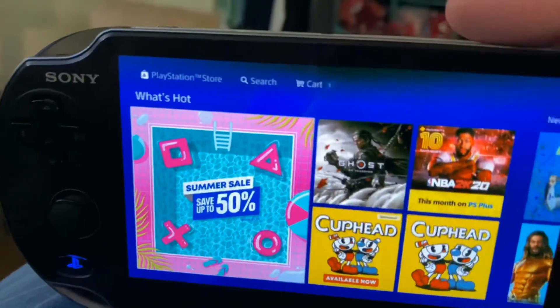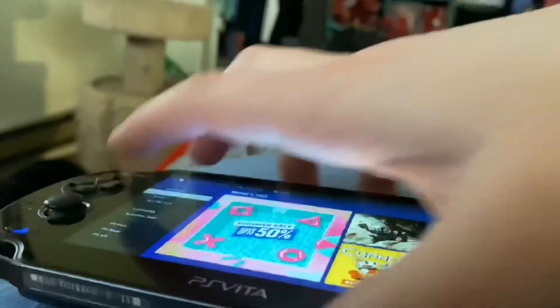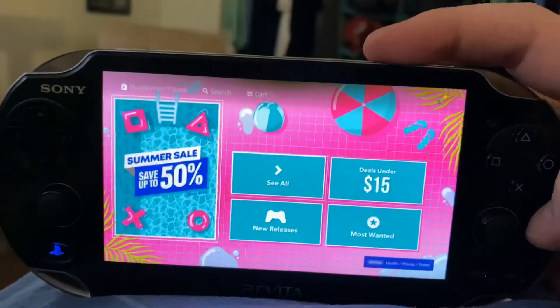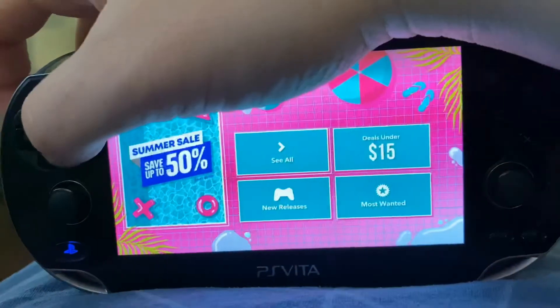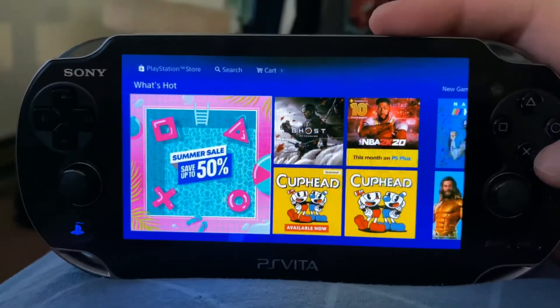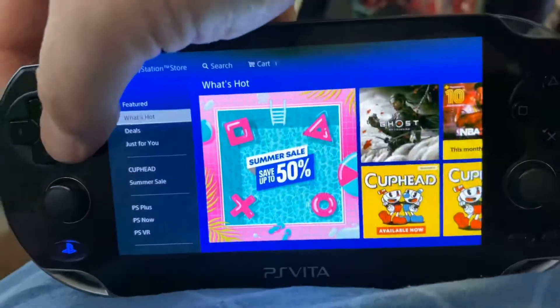I keep hitting the wrong button — I was just on the Switch last night and it messes with me. And I have the Japanese Vita so some of it is the other button, it's very confusing. I have the Japanese PSP too — they're just cheaper when you find deals under 15 dollars. But look, you can really see the browsing experience here.